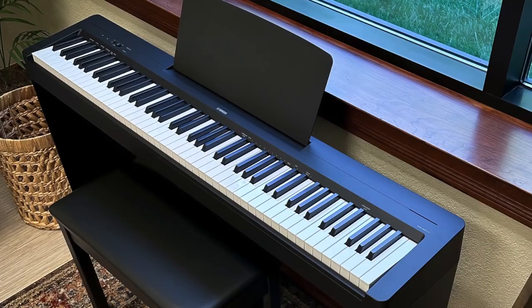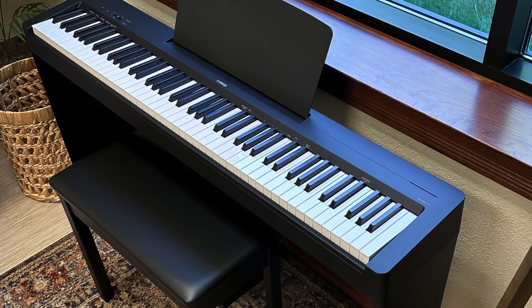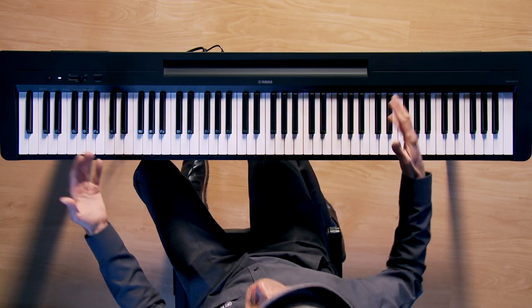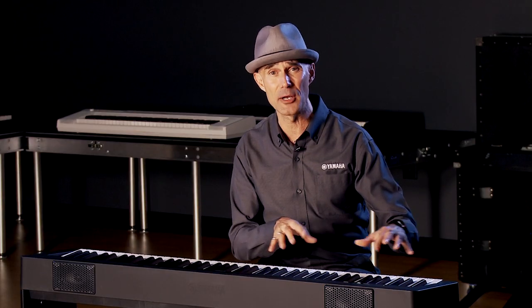A couple of noticeable enhancements on the P143 over the P45: we have a new action, the GHC — Graded Hammer Compact Action — with the same size keys as an acoustic grand piano. Internally, we've made the mechanism a little smaller, which enabled us to make the chassis a little smaller in design and about a pound lighter. It still has that buttery smooth feel with the weighted and graded action.